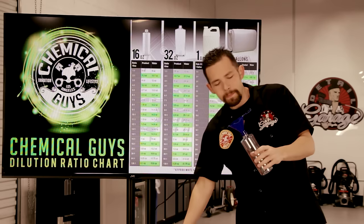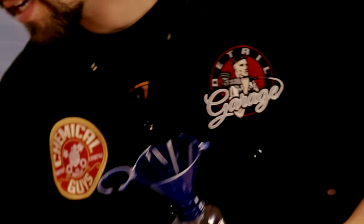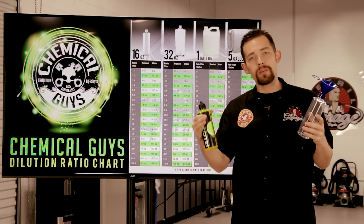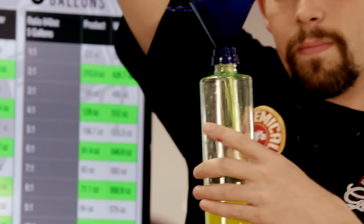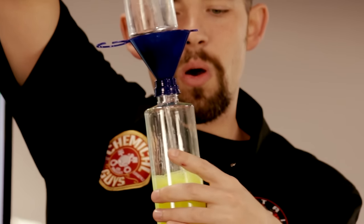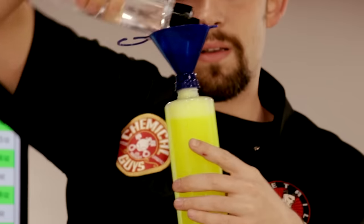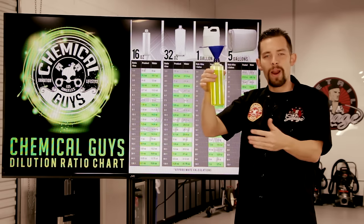I have an empty 16-ounce bottle here fitted with the Perfect Pour Easy Fill Funnel. I'm going to screw the funnel on so I don't spill any product, and I'm going to dilute this 3 to 1. 3 plus 1 equals 4, so I'm going to do this in quarters — I'll fill the bottle with All Clean one quarter of the way. There we go, that's about a quarter. Now I'm going to take regular clean distilled water and dilute my product with the other 3 parts. This gives me a good ratio of 3 to 1. I didn't spill any product because of my Perfect Pour Funnel, and I can fill it just up to the top to get the right dilution. Now our product is ready to go — all I have to do is add a sprayer and I can go detailing.